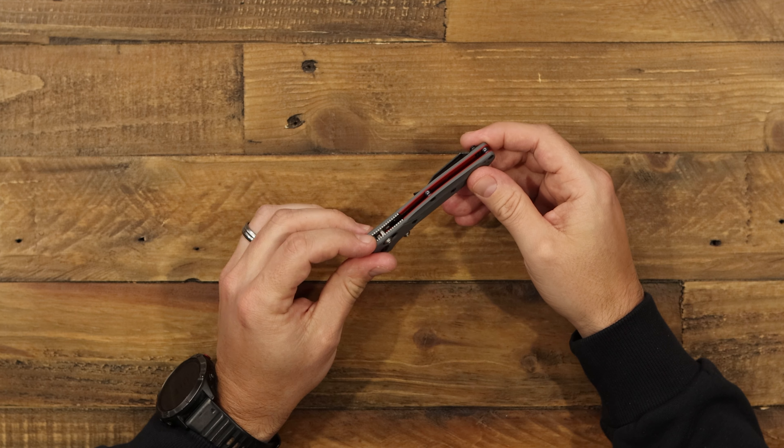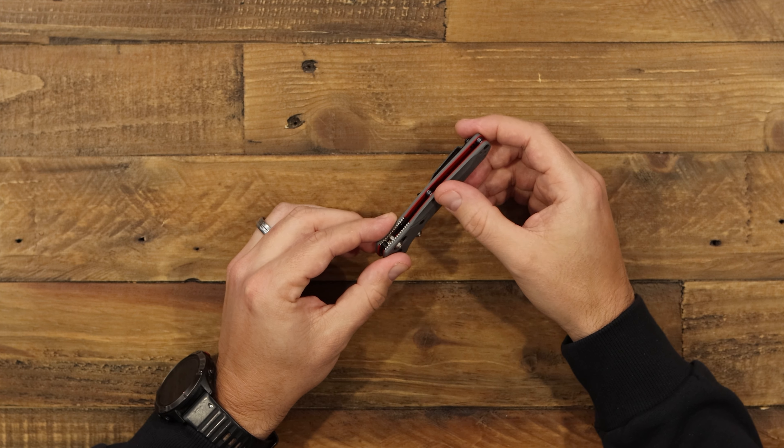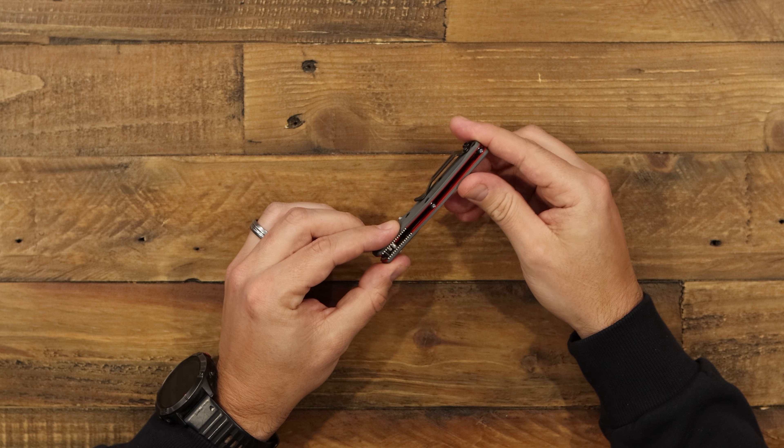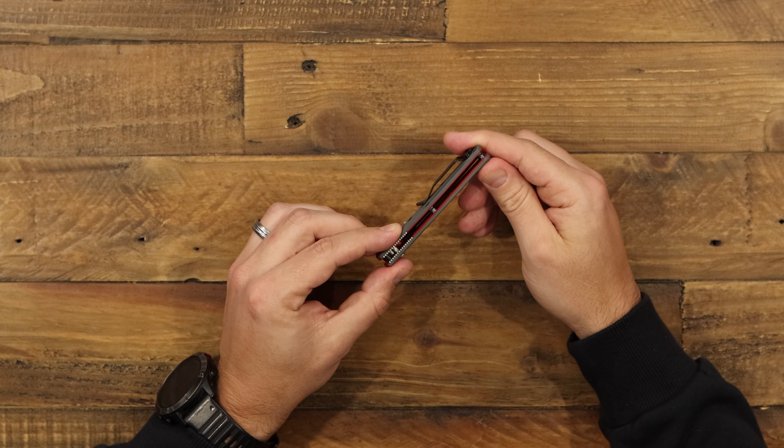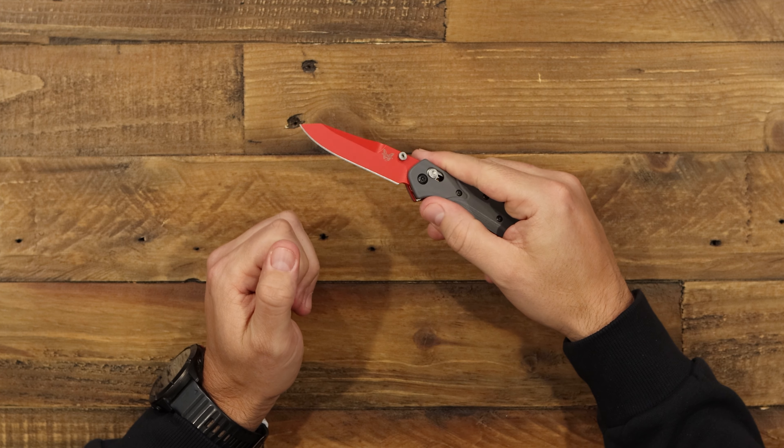You got a little silver install access slot, but then down in there we've got this red accent with these cobalt gray accented barrel spacers. So you've got a whole package of this gray and red going on.